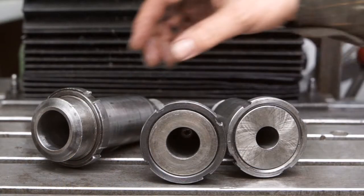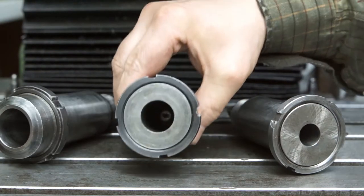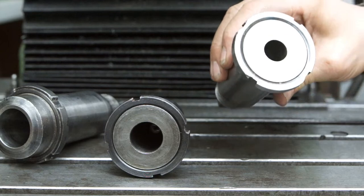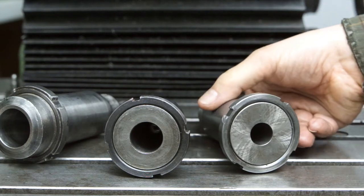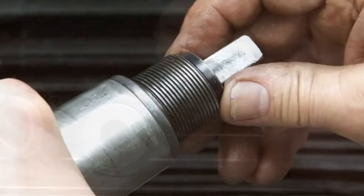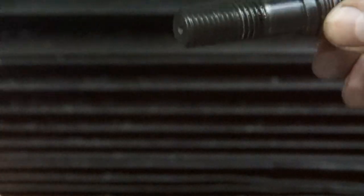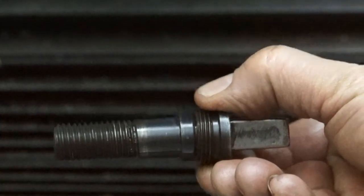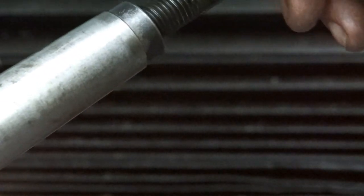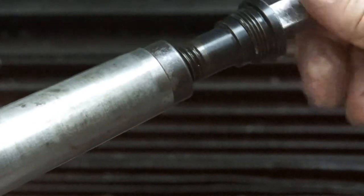In addition, there are reducing sleeves for number 2, 3, and 4 Morse Tapers with pull stud bolts. The stud bolt is retained in the tool holder by a M22 x 1.5 left-hand threaded sleeve. The pull stud bolt matches the female thread of the tool.